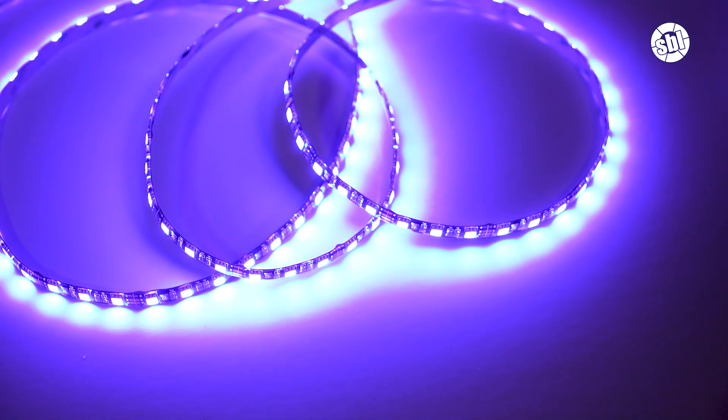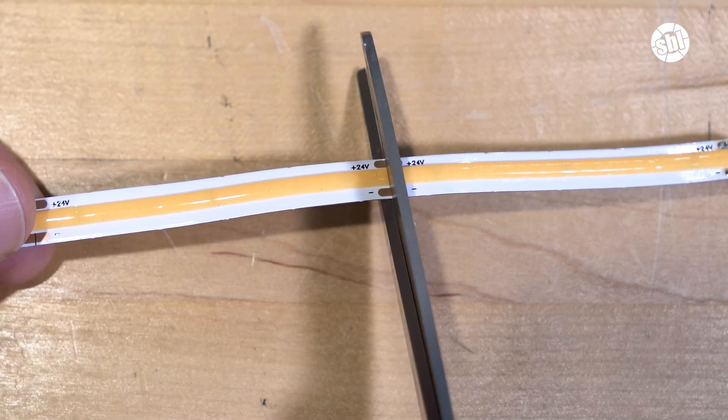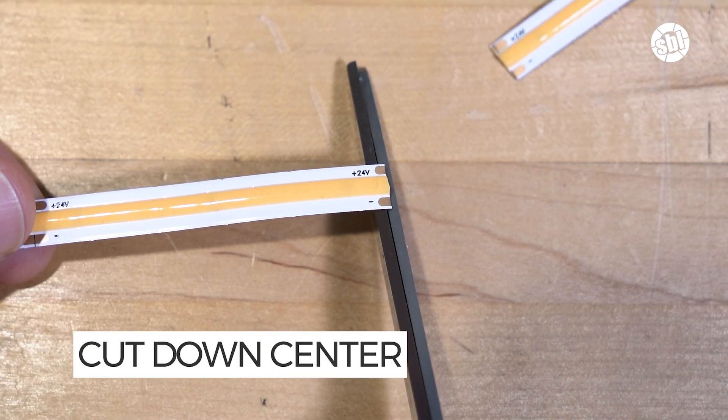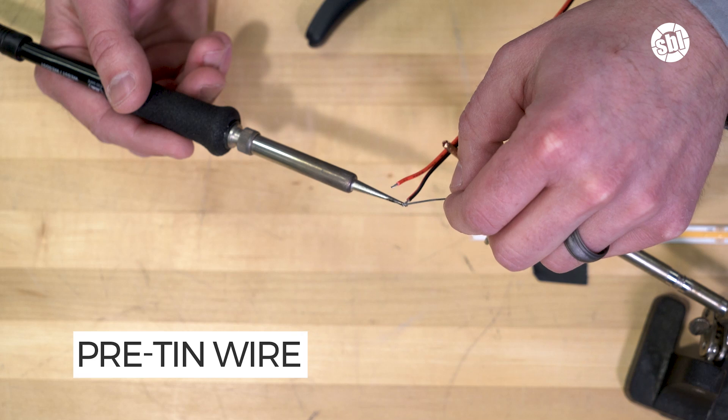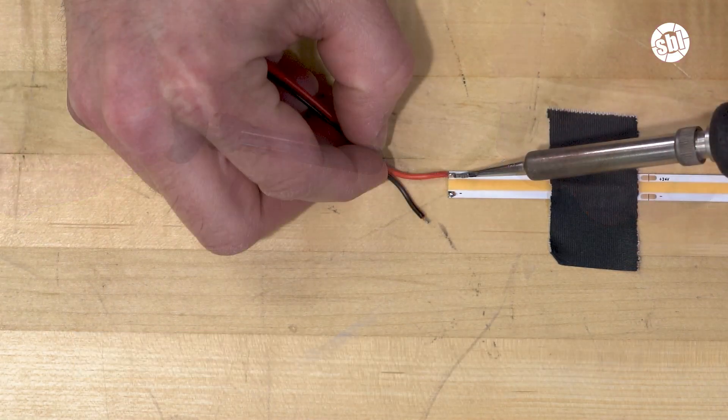Since we showed you how this works on standard LED strip light — also known as SMD, or surface mount device — we'll also show you how this works on COB strip lights. The process for COB is identical: cut the strip along the copper pads, pre-tin the wire, solder the copper pads, and make the connections.